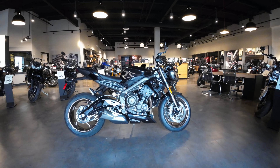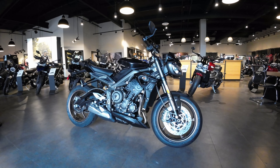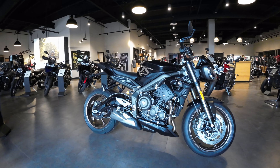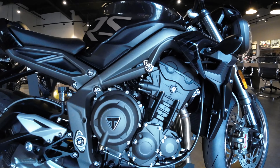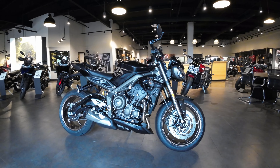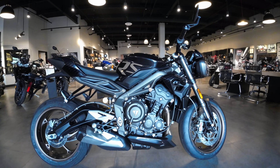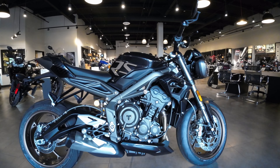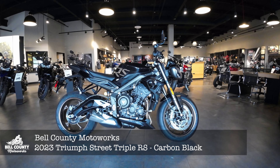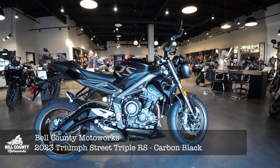We're in the showroom today. The weather's been nice, so it hasn't been too hot. We're looking at a 2023 Street Triple RS. This is the 765 engine that was developed for Moto2 by the engineers that developed the Moto2 engine. 79 peak torque, five riding modes, and there are 50 accessories for this motorcycle — 50! Crazy.